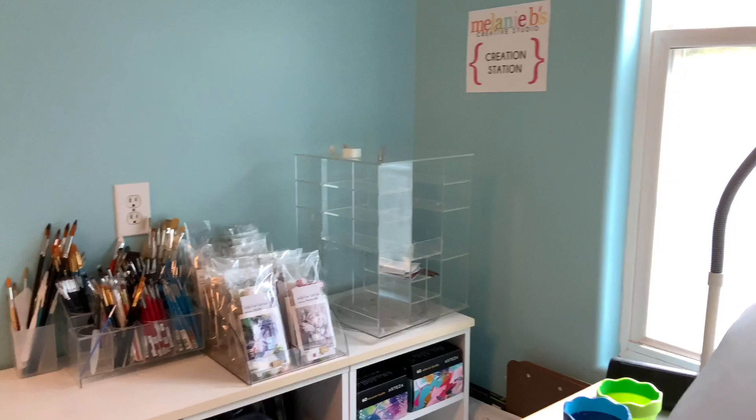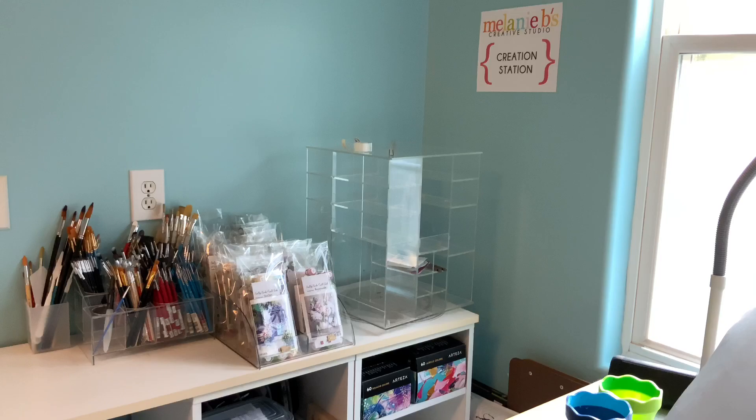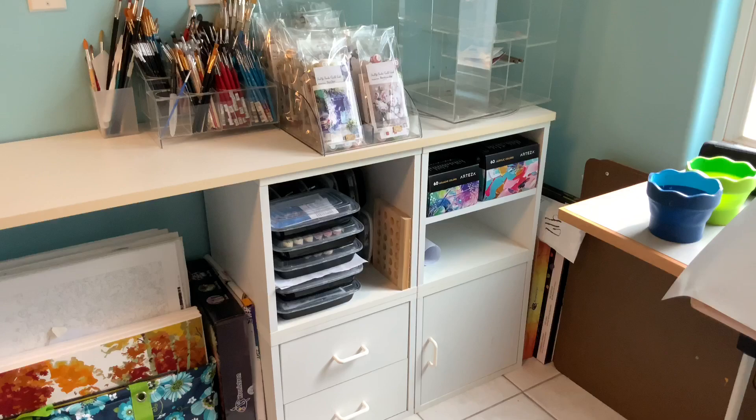In this left corner, nothing's on the wall yet. This is my creation station — the desk I'm about to talk about — where I can do diamond paintings, paint by numbers, whatever craft I'm working on. Down here you can see cube storage again. These are the modular cube storage pieces.